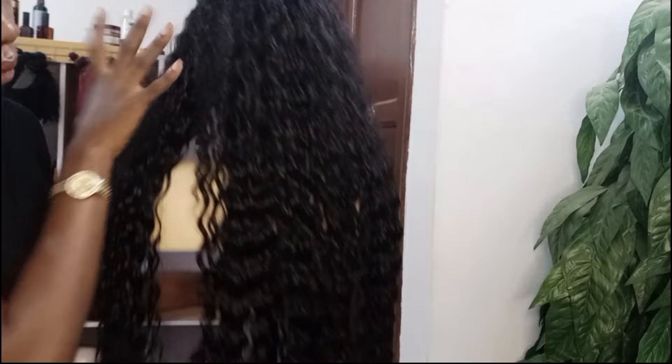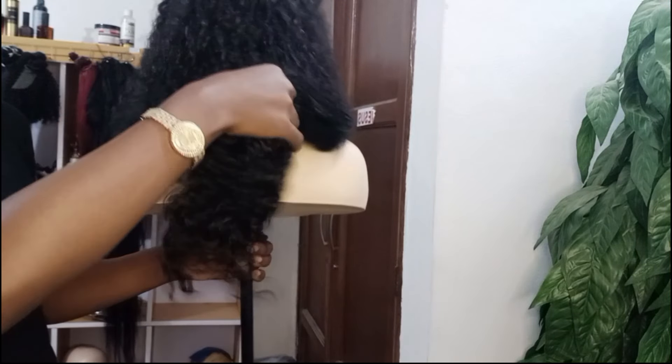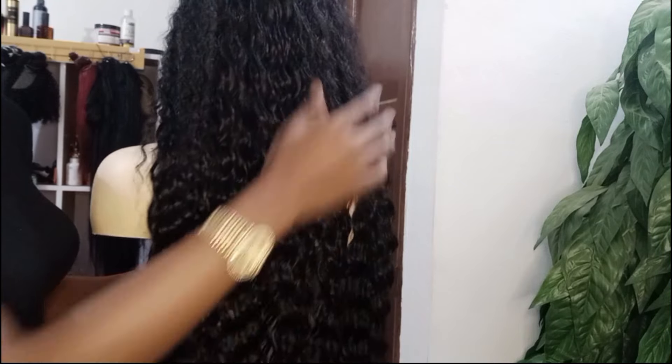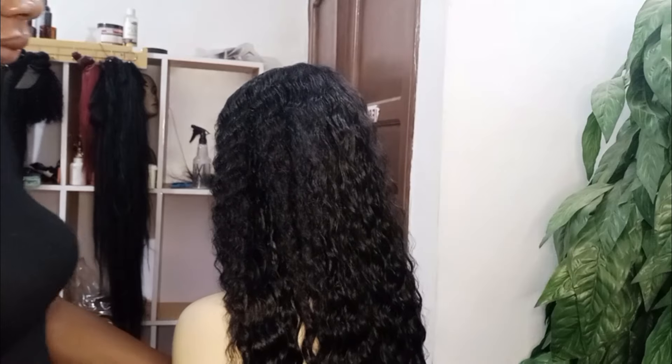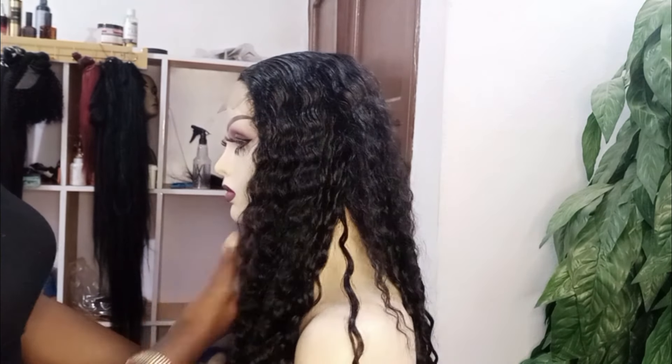Now talking about the color — this hair is a natural black color, but the company also produces other colors like burgundy, gold, and color T30. So if you want to rock this budget-friendly curly hair in other colors, it is actually very much available.